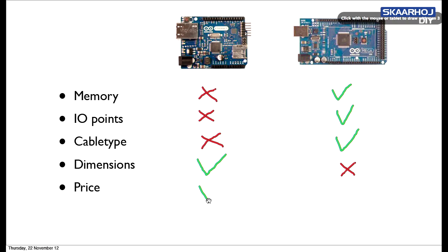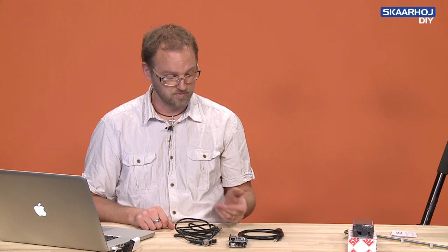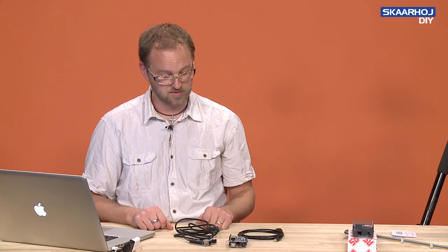On price, it's not a huge difference, but it's something like $30 to $50 or so — the Arduino Ethernet is cheaper than the Arduino Mega. The Mega also has the added cost of the Ethernet shield, which is the reason for the price difference.